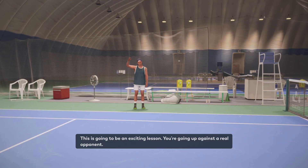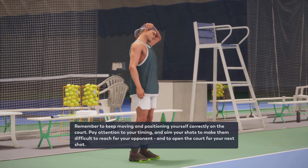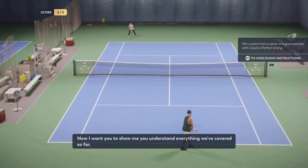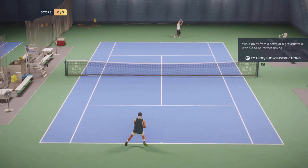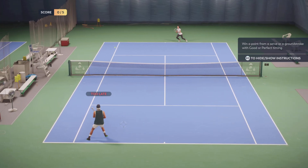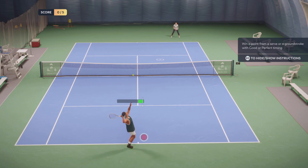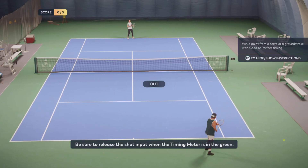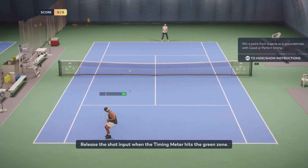This is going to be an exciting lesson — you're going up against a real opponent. Let's take everything you've learned so far and put it into practice. Remember to keep moving and position yourself correctly on the court. Pay attention to your timing and aim your shots to make them difficult to reach for your opponent and to open the court for your next shot. Release the shot input when the timing meter hits the green zone.